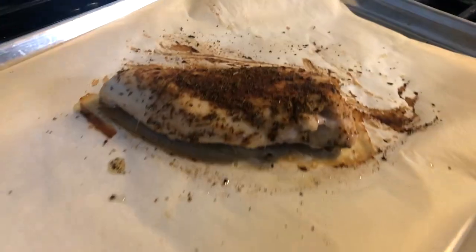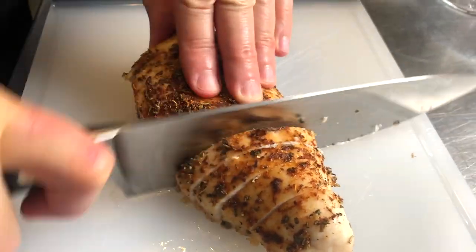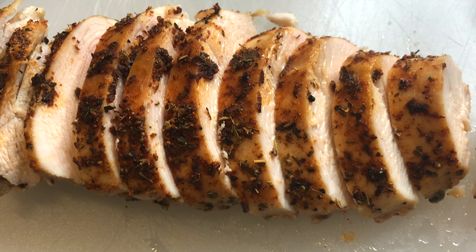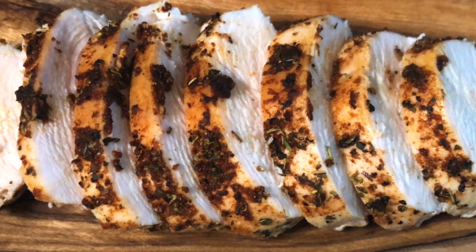Before you do anything else, put a thermometer in and make sure it's at 165 degrees and ready to go. Let it rest for about five to ten minutes before you cut into it so the juices don't run out. Look how incredible that looks!